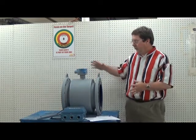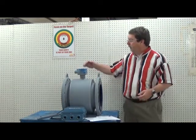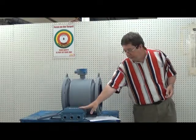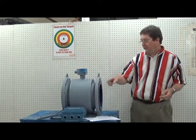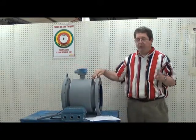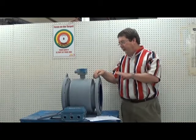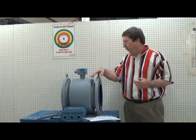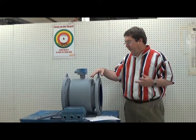One and two electrodes are in series and these are connected to one and two on the 8712C. Make sure that those are connected. The shield connections — it's important to have twisted pair shielded wire for both the electrodes and the coils, because you don't want interference from other sources affecting the signal.